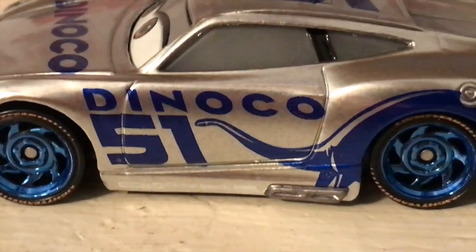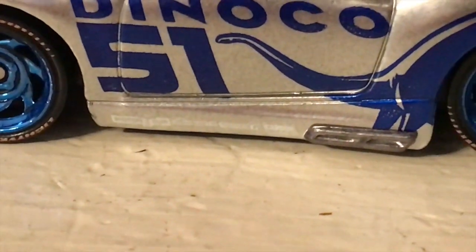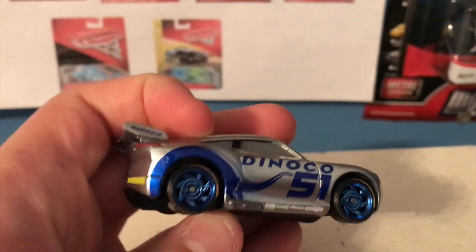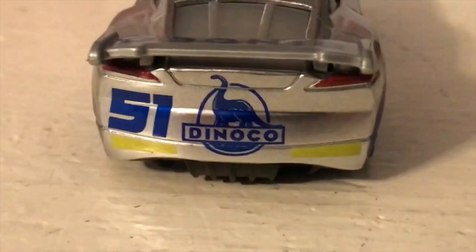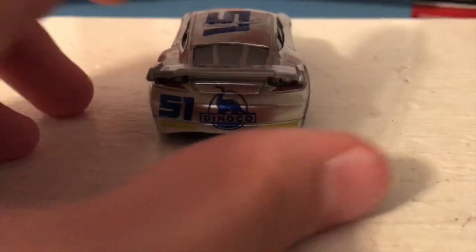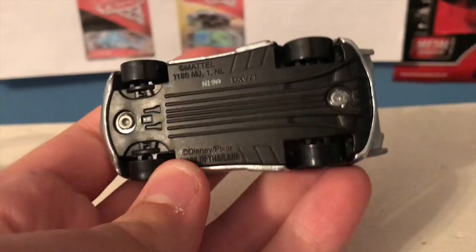We've got Dinoco 51 with that very large dinosaur going across the side. Let's see if we can see our secondary sponsors — Piston Cup, Combustor, Synergy, and Carbon Cyber — a bit of a different ordering than on the other Next Gens. We've got the Dinoco logo on the spoiler and even on the sides of the spoiler, which is a very nice touch. There's 51 and the Dinoco logo alongside her rookie stripes, which aren't really visible on the regular Cruz because she's yellow and they're a very close color. On the other side we just have more Dinoco logos, and there is the base.